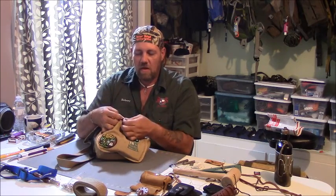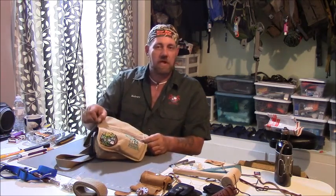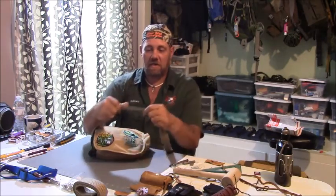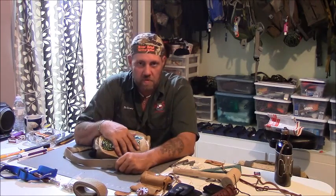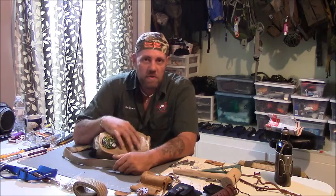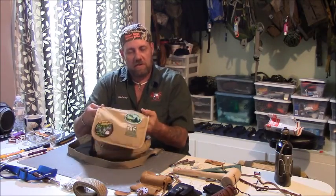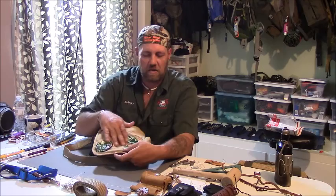It has flimsy plastic zippers, it is thin with a kind of cottony shell, and almost like a satin lining in it. The strap is just a cotton weave type strap. I'm always afraid it's going to break or rip. I did spray it down and it is fairly water resistant — definitely water resistant, I wouldn't call it waterproof — but my stuff doesn't get wet in it when it rains.